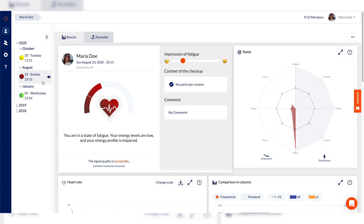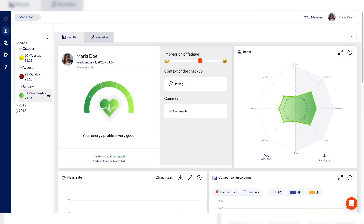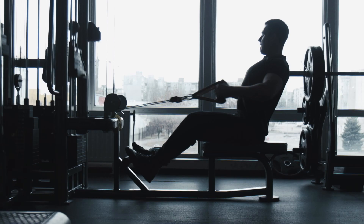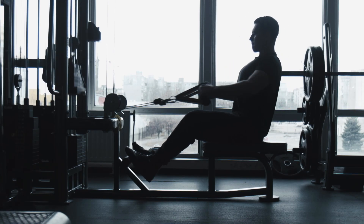EnCorpus also comes with a dashboard so that one coach can follow many athletes and immediately identify those who have negative energy profiles and come to them with solutions regarding their training.